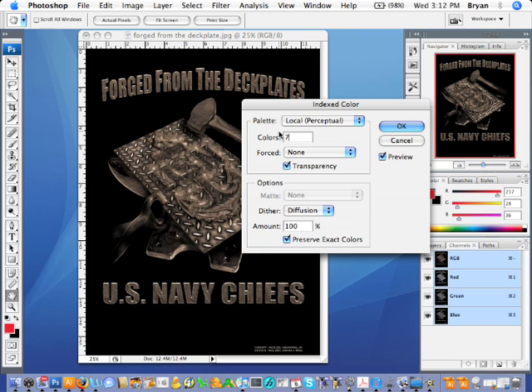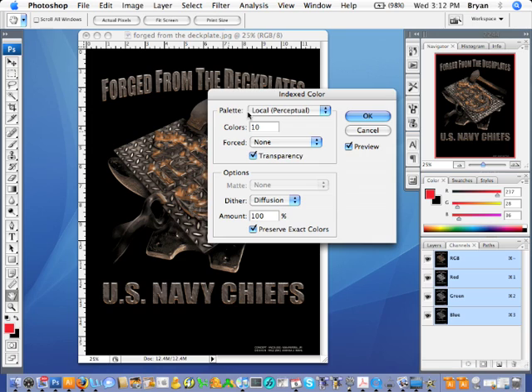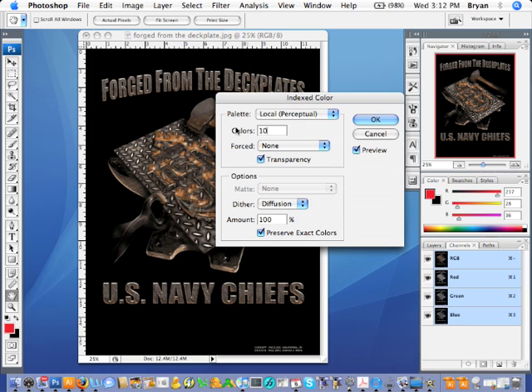Let's bump it up to 7 — a little more detail. Let's see what 9 does — it's getting there. Let's try 10 — yeah, that looks a little better. Let's try a 10-color index separation. It says 10 colors, but it's really probably going to index to maybe 8. So just hit OK.